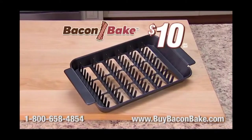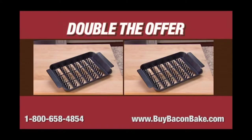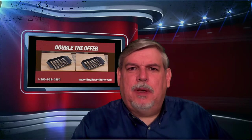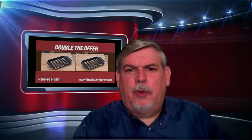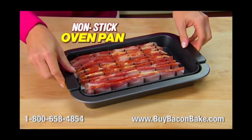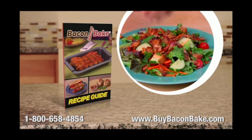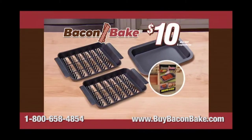Now get the Bacon Bake for just $10. But wait — order now and you can double the offer and get a second Bacon Bake. Do you ever wonder why these as-seen-on-TV companies always give you a bonus offer by giving you two of what you didn't need in the first place? Plus get our nonstick oven pan — it's the perfect partner to your Bacon Bake — just pay a separate fee. All of today's orders also come with the Bacon Bake Easy Recipes Booklet, yours free. Get your Bacon Bake for just $10.